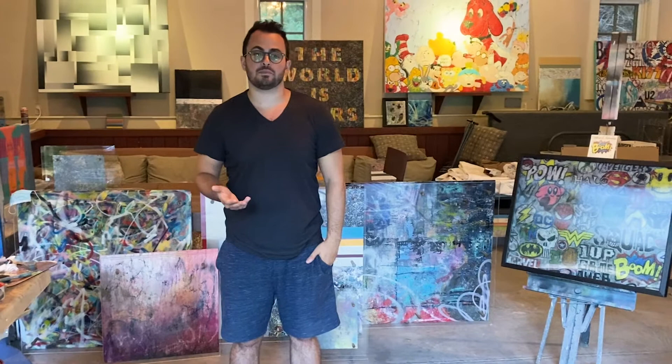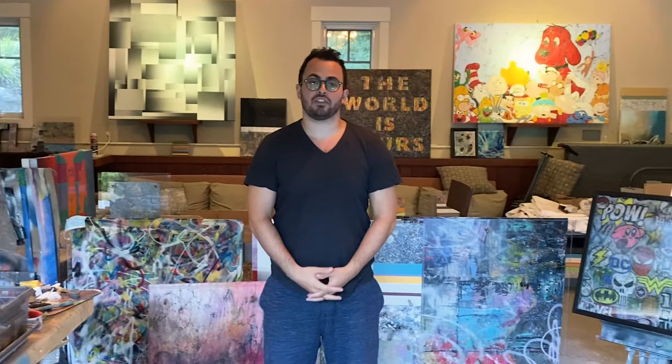I hope you and your families have all been safe and well during these challenging times. Thank you for taking the time to visit my studio today to learn a bit more about myself, my practice, and some of my favorite pieces. If you're interested in anything, please visit my website at elovisualart.com — spelled E-L-O visual art dot com. You can also follow me on Instagram at elovisualart. Thanks and have a good day. Bye.